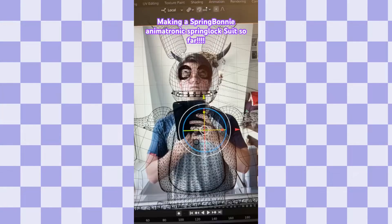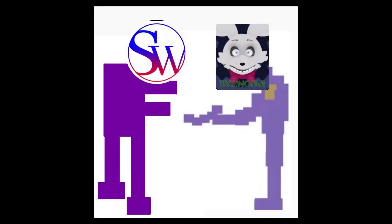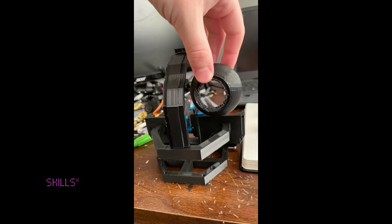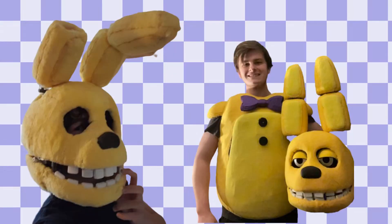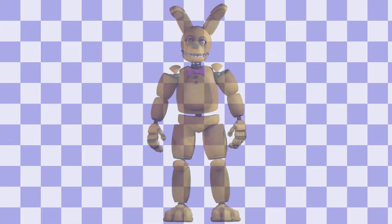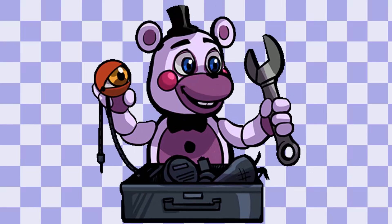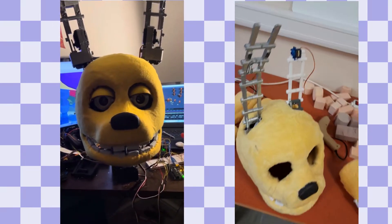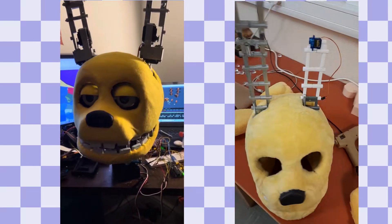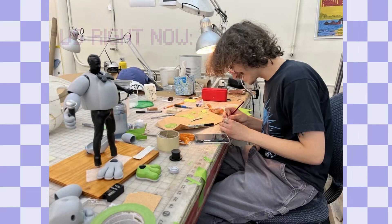I met Space Robotics along the way and we developed a sort of friendship. I saw that his skills and plans were extremely similar to mine, so Space Robotics and I started working on one unique project: a spring body and mechanic suit. We are living in different countries but share the same ideas, so two different suits are being made right now — one by me, one by Space Robotics — with different mechanisms and interpretations of the spring locks.